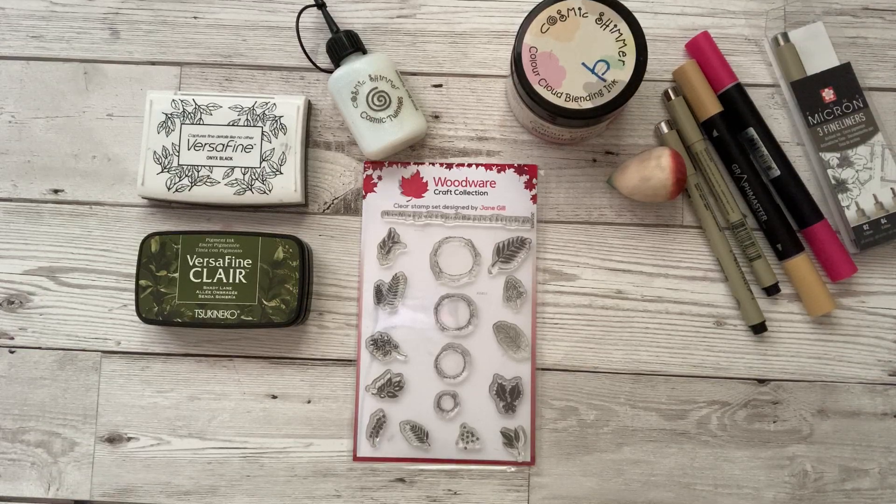Hello, Jane Gill here. This bubble set of stamps is for my new Christmas 2023 collection. Let me show you some very simple ideas of what you can do with this stamp set.